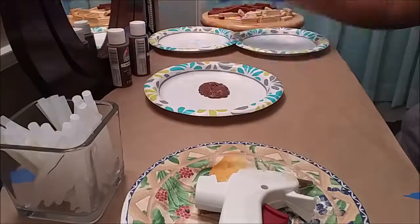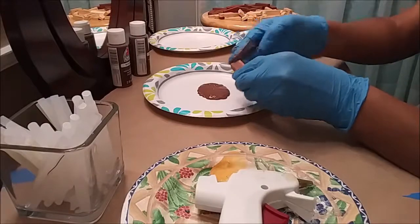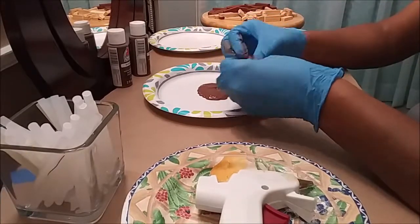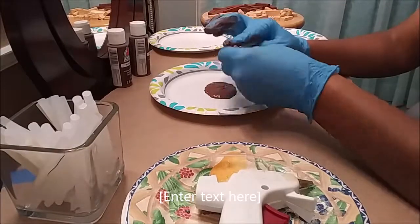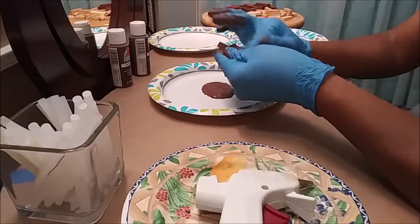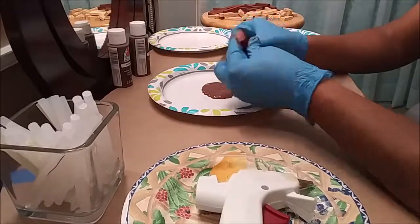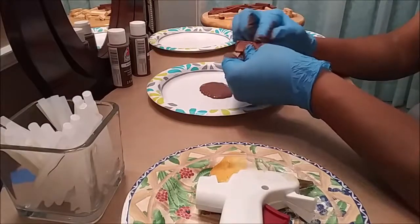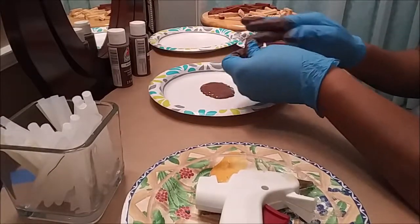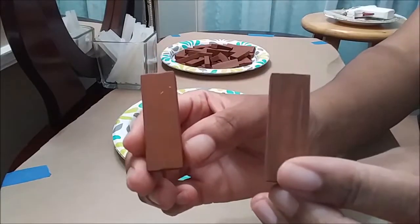I began by painting all the unfinished blocks. I chose a box that had finished and unfinished blocks. This is where I showed you the two different types of blocks — the ones that were painted unfinished and those that came with the set.